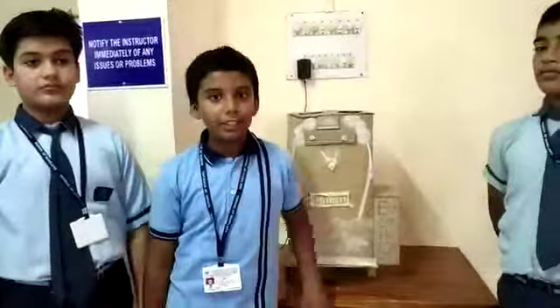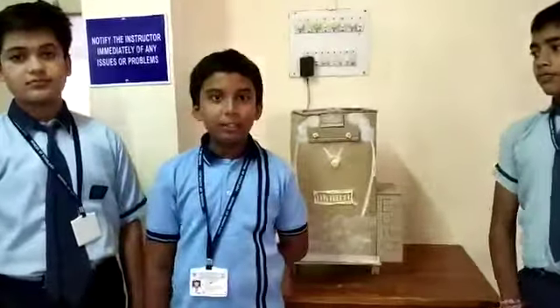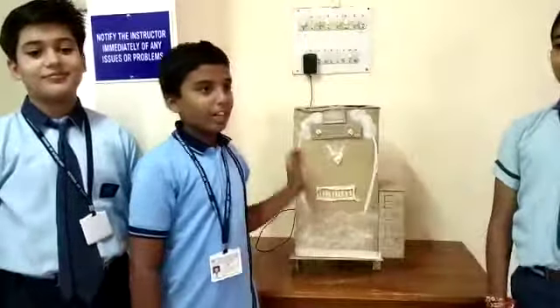We are the students of class 7 presenting our eco dustbin, which is useful for disposing waste. My name is Neenath Konde, he is Vedan Khakor, and he is Khaled Burani. We are presenting our garbage dustbin.